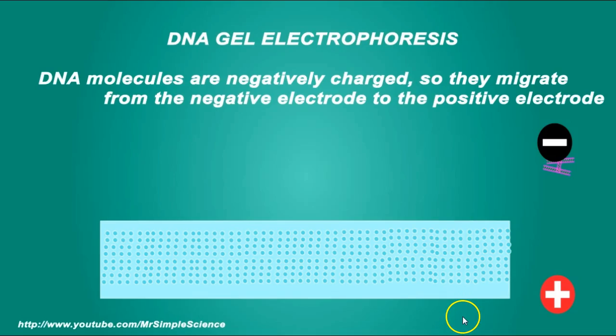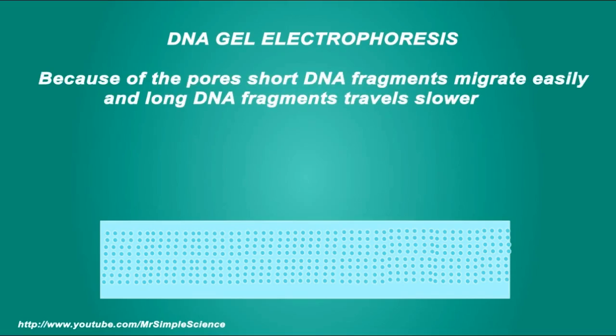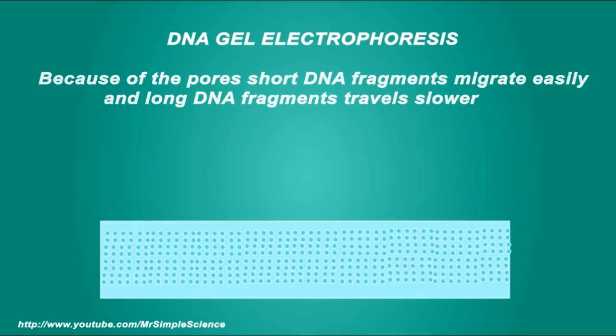The gel is like a complex matrix of pores and the fragments migrate from one side through the gel to the other. The DNA fragments are negatively charged, so they migrate away from the negative toward the positive. Because of the pores, short DNA fragments migrate easily and travel faster and further through the gel, while long DNA fragments travel slower and less distance. Therefore, the DNA fragments end up being separated by length.